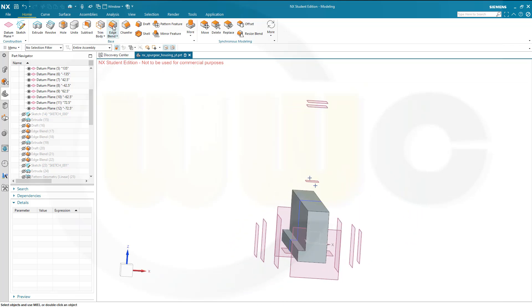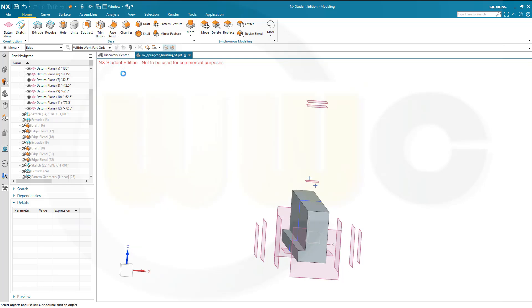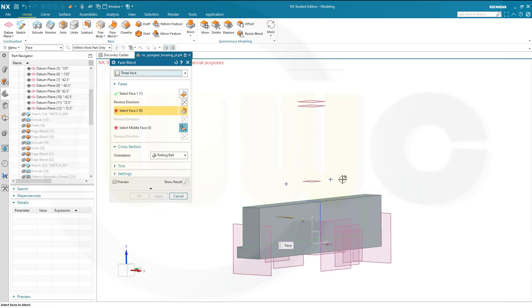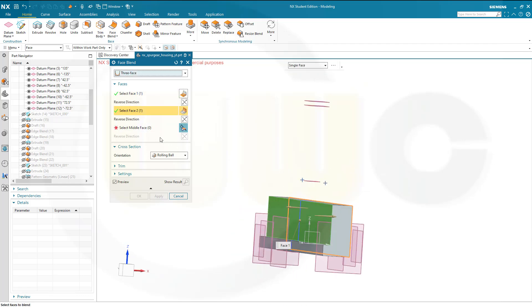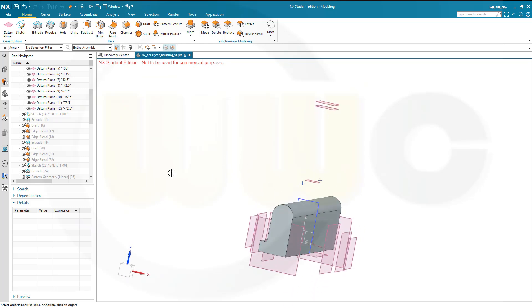Now I want to use a blend — a face blend, this one here — and a three-face blend. Go not for body faces but for single faces. That would be the first face, select the opposite one, and then the middle face up there. Confirm. This looks really nice.